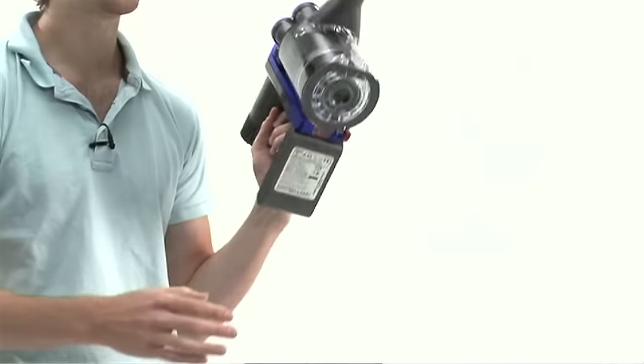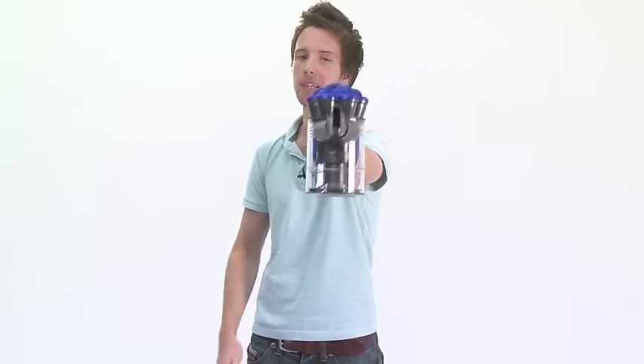No longer to be looked at like the lazy man's dustpan and brush, this has some pretty tidy uses anywhere you can make a mess.